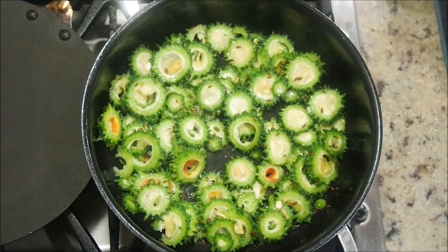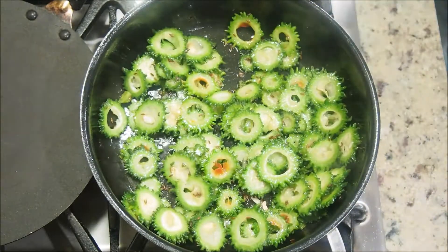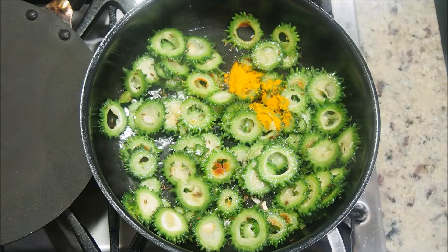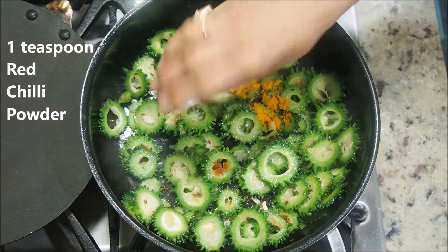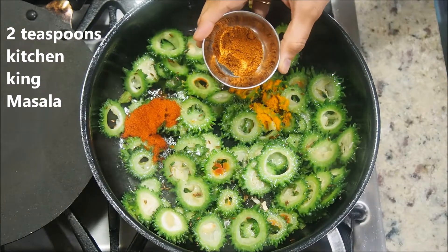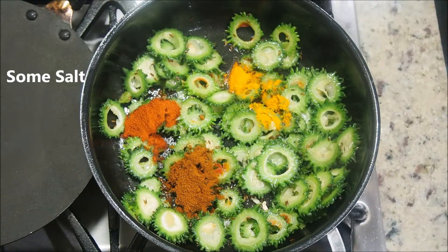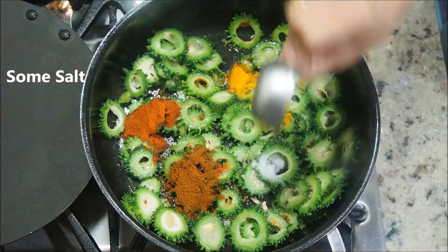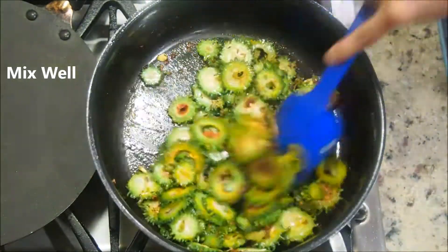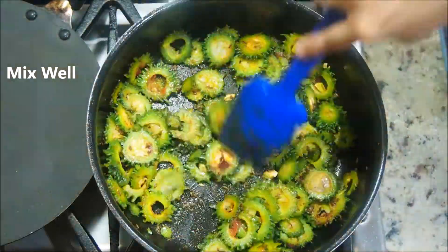After seven minutes, open and give it a quick stir. Start adding the spices: one teaspoon of turmeric or haldi, one teaspoon of red chili powder, two teaspoons of kitchen king masala — this is store-bought — and some salt. Remember, we have already soaked the bitter gourd in salty water, so we don't need a lot of salt. Mix everything really well.